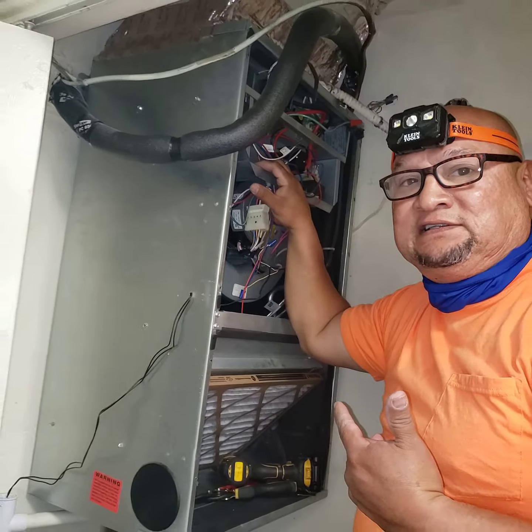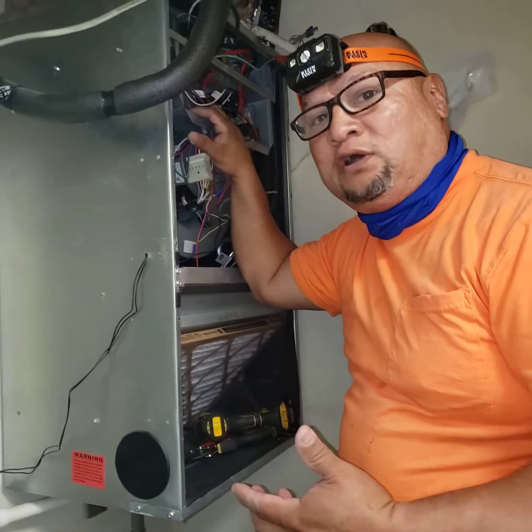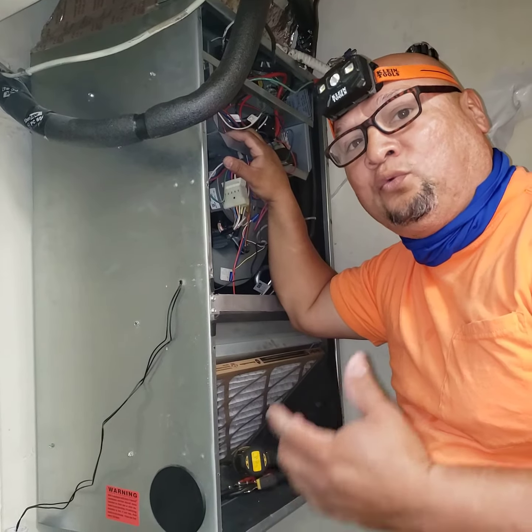This is a terrible installation, guys. You're out there trusting the technicians to do a good job. Make sure the guys are qualified to do the work. A lot of guys that work for companies doesn't qualify them to come into your home and do the work themselves.